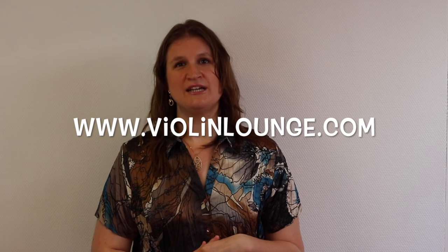I hope this is useful to you. Thank you for watching Violin Lounge TV. At violinlounge.com you can find hundreds of free video violin lessons, so I hope to see you there. Bye bye!